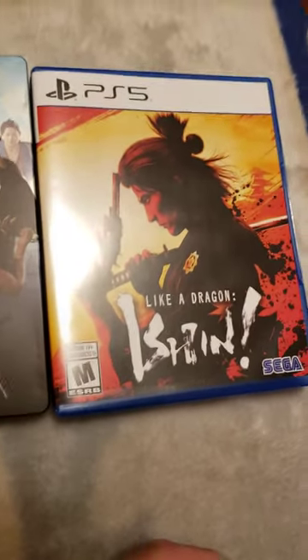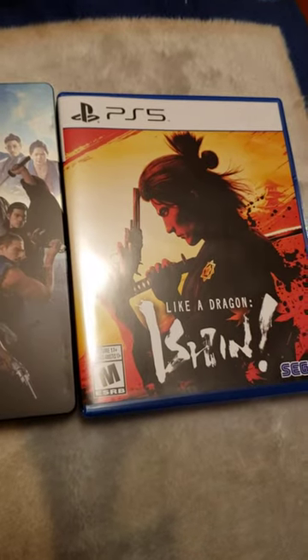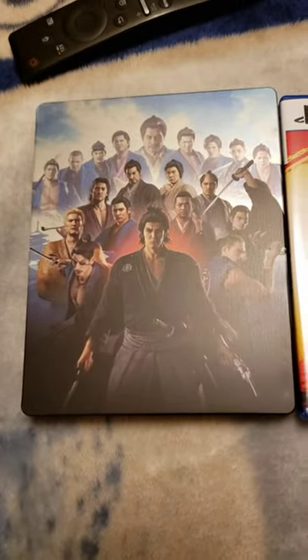That's an ugly glare. So I picked up my copy of Like a Dragon Ishin today. I did not know my copy came with a steelbook, but it's pretty cool. It's very basic.